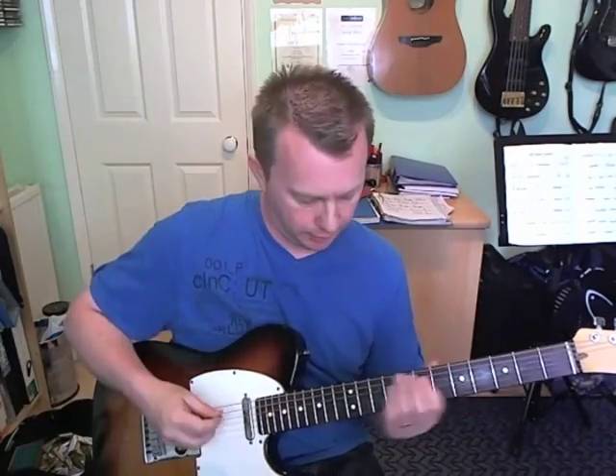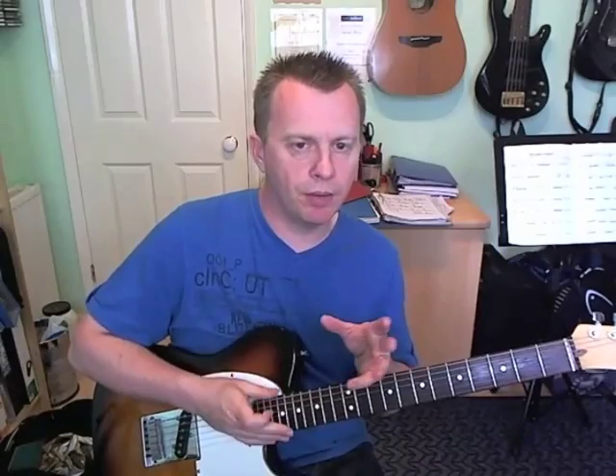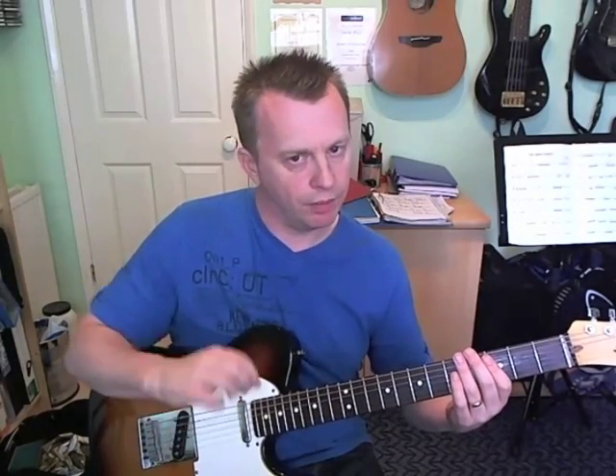Bar three is pretty much the same as the first bar, so we don't need to go over that again. Bar four is back to that E flat, and it's only really beats three and four that are different in this one. We've got the normal E flat to the B flat with the hammer on, and now beats three and four are where it changes.